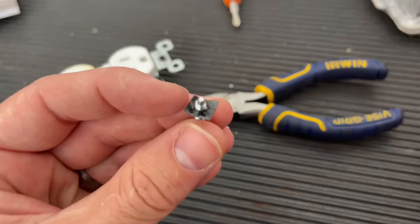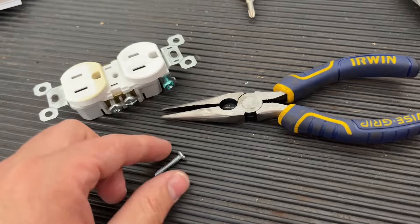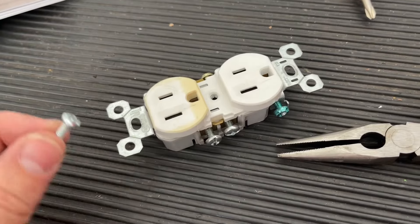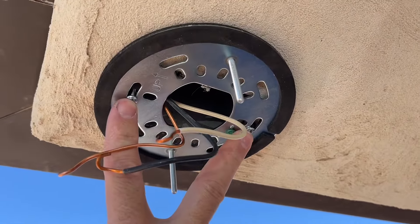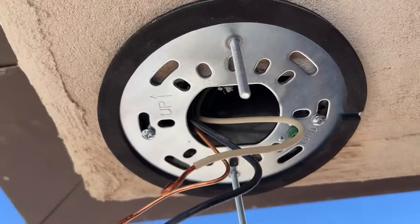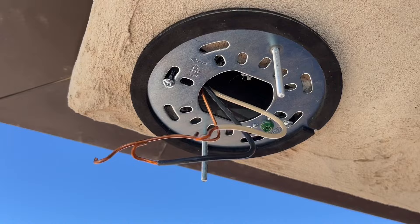I used the screws that came out of the outlet because they're the perfect size for the junction box itself. I had to take some pliers to remove the little stopper on the back side of it, and then I reused those screws to mount the bracket to the existing junction box. For extra strength I will add other screws drilling the bracket to the house, but this is just temporary. Notice how I can still move and swivel it.